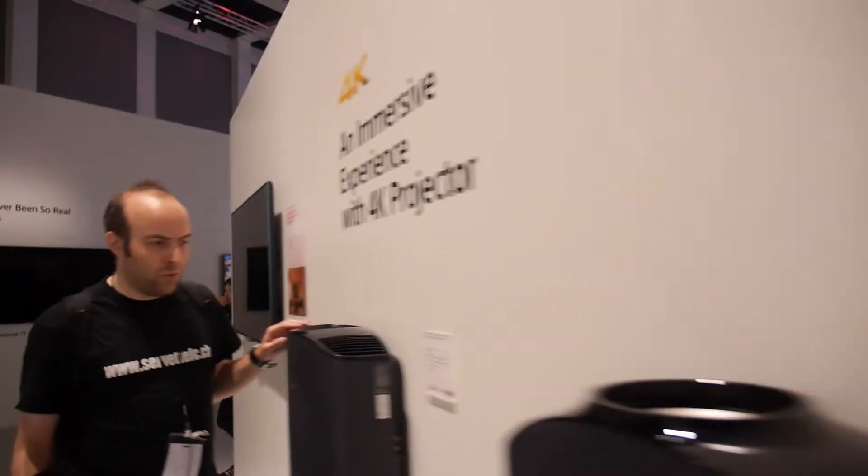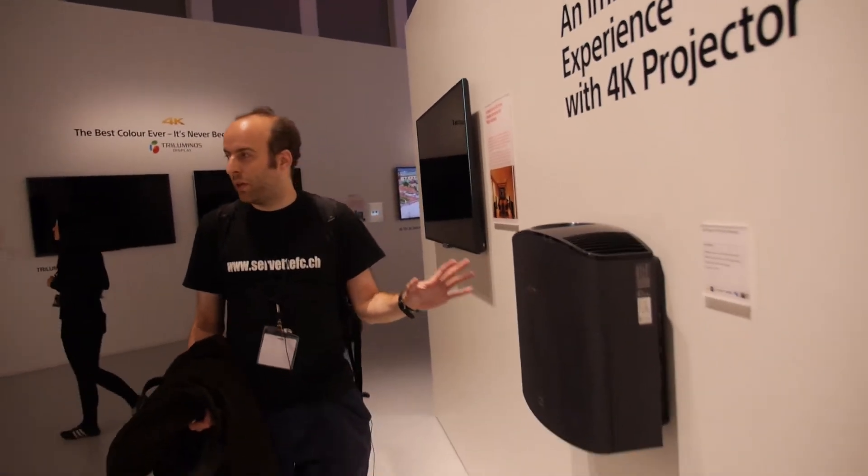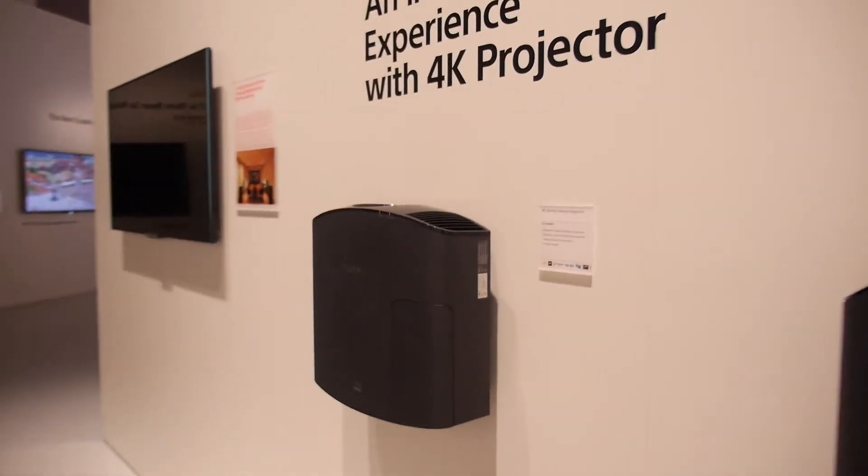And then you have tiny small 4K projectors here. Don't know the price — let's go into the home cinema 4K area.